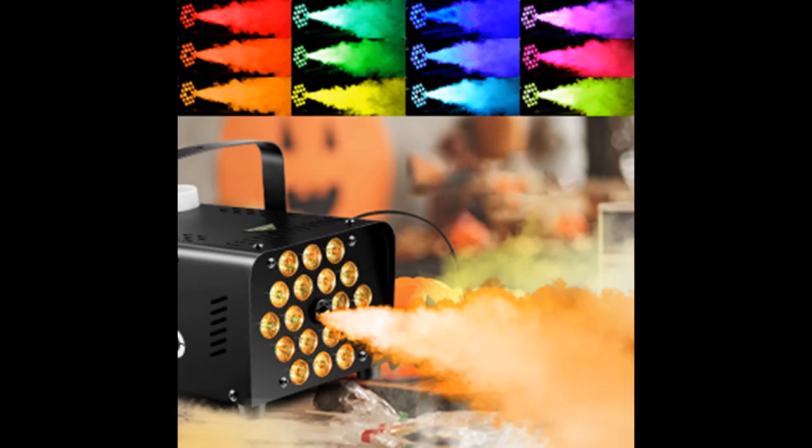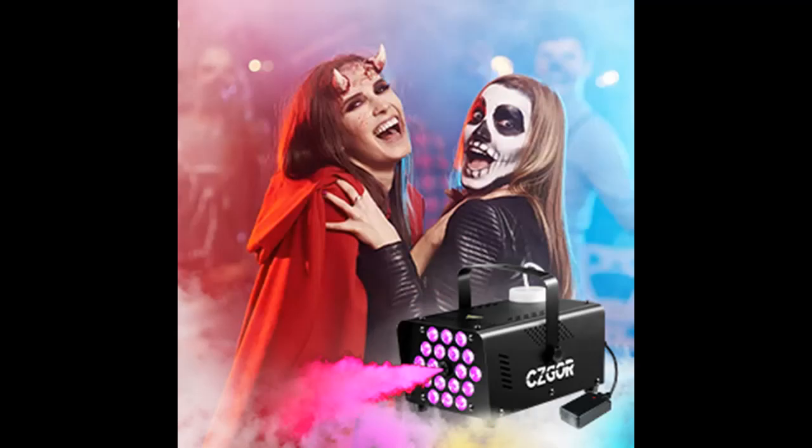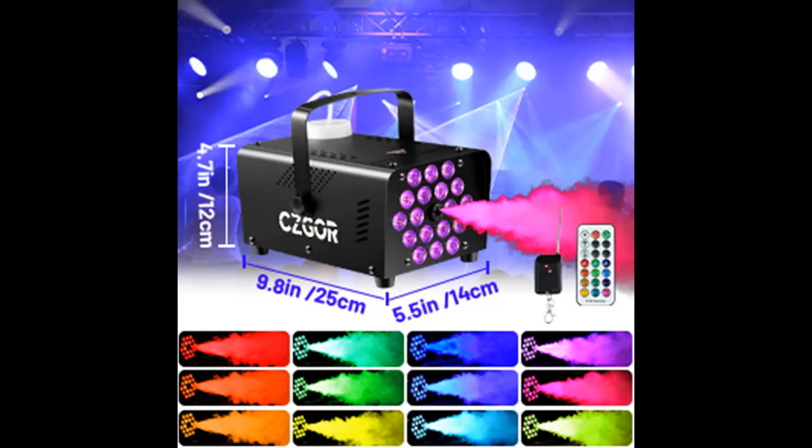Energy Saving: due to innovative electronic temperature control, our fog machine saves 20% energy compared to regular smoke machines. More importantly, the party fog machine only takes 5-7 minutes to warm up quickly.